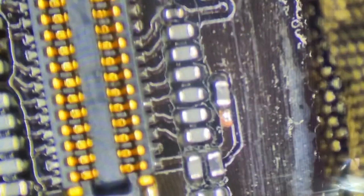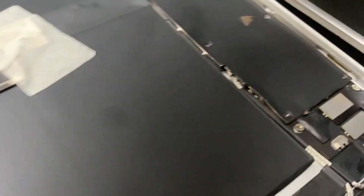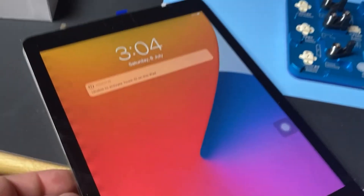Now that it's on and I've cleaned up the flux, we can go and test it. Here you can see the backlight is somewhat working, but we have an issue on the left side of the screen where every other LED is lit, creating an interesting look on that side of the display. So that means I need to do a little bit more digging.